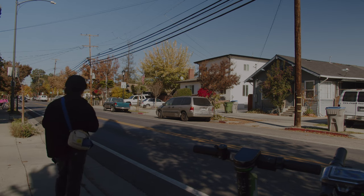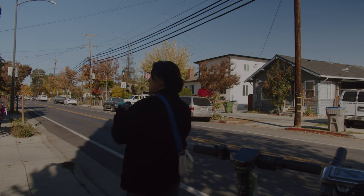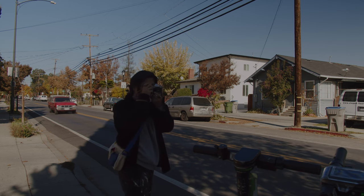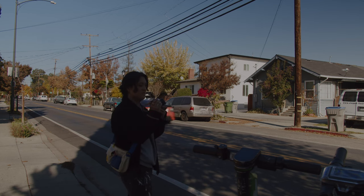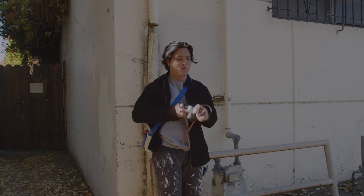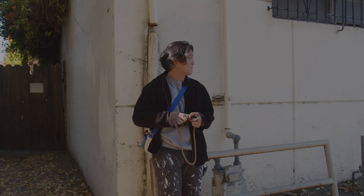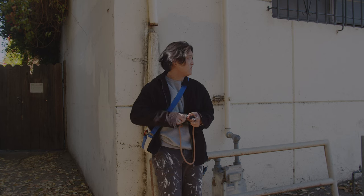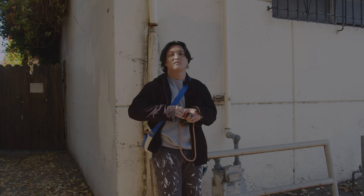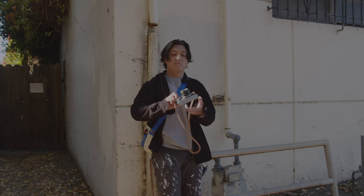There's a homeless dude on a bike right now going to this trash can, so I'm gonna see if I can get a photo of him — I'll act like I'm taking a photo of something else. I don't know if I got that. I just finished that roll of HP5. We'll see how it looks. I'm gonna go home.